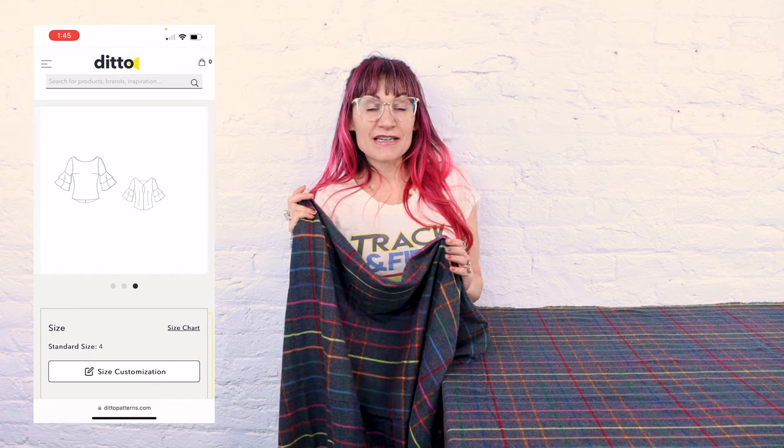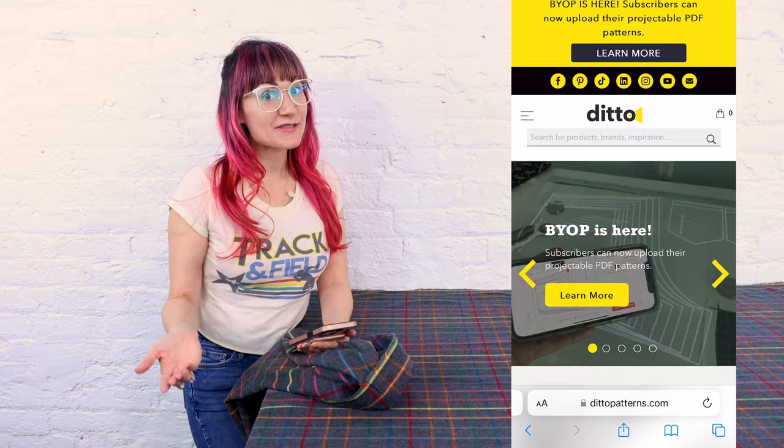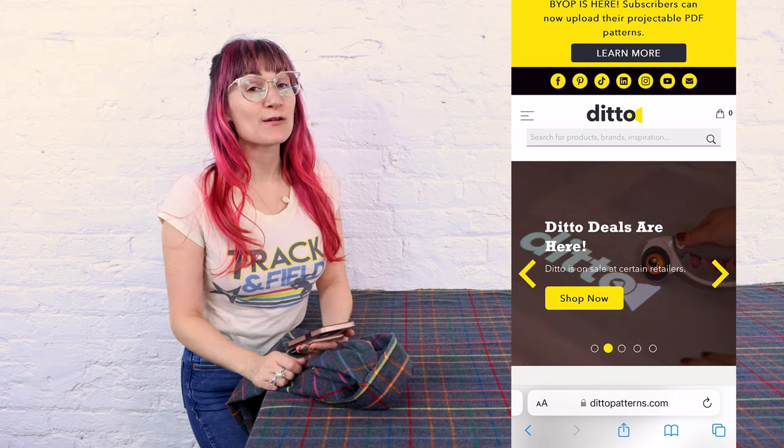It's a little flirty, it's got a bell sleeve, it's feminine, so it's going to look great out of flannel. So if you haven't used Ditto before, you are in for a treat.